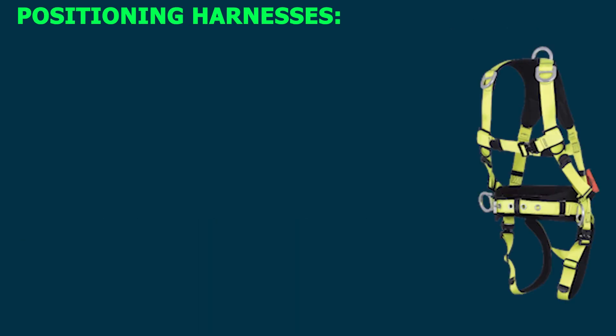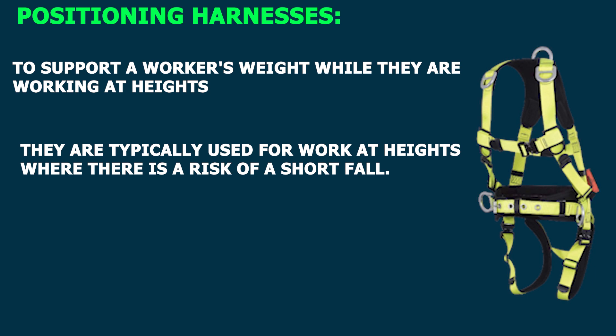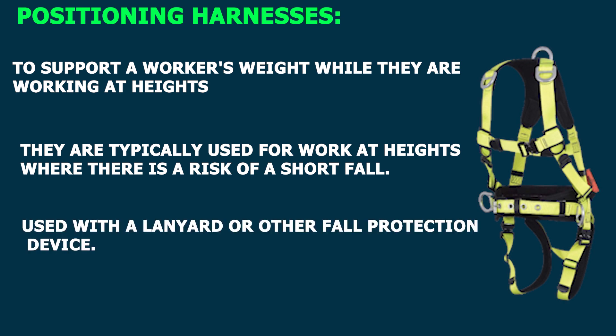Positioning harnesses are designed to support a worker's weight while they are working at heights. They are typically used for work at heights where there is a risk of a short fall. Positioning harnesses do not provide fall protection, so they must be used with a lanyard or other fall protection device.